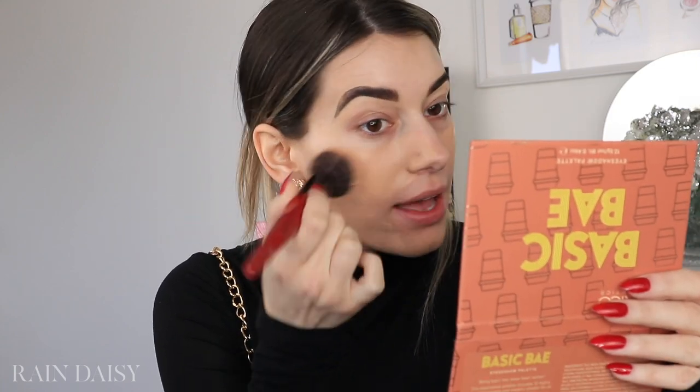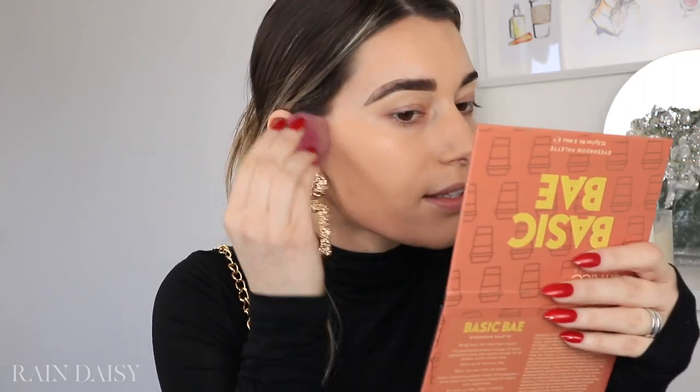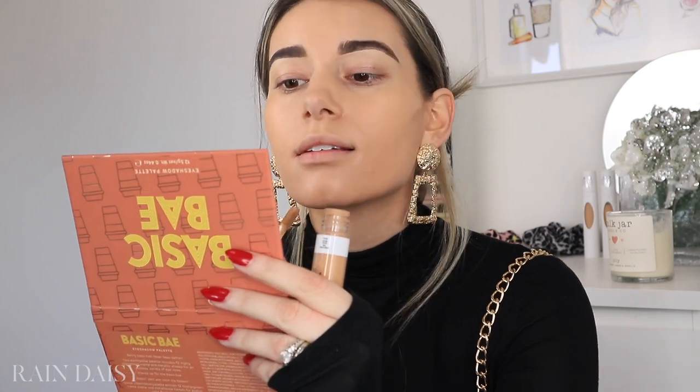I'm just using the Smashbox Stippling Brush to blend it out — it's one of my favorite brushes ever. Just to make sure everything is seamless, I'm going to go in with my sponge and just even everything out. This is the CoverGirl Undercover Concealer in the shade T300. I like to use it to contour. I also like to blend this out with a stippling brush — this one is a Lexi 516 Dual Fiber Brush.